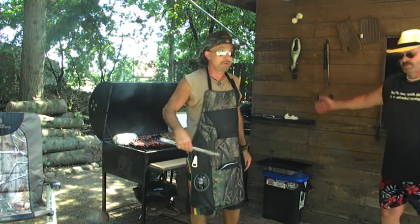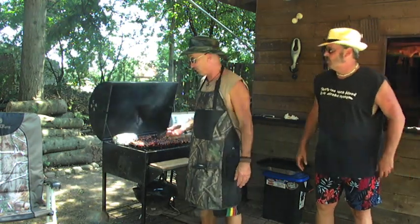Thank you, Mikey, for that fine cold beer in my pocket. I'm now ready to be hydrated while I grill these fine ribs on 4th of July.